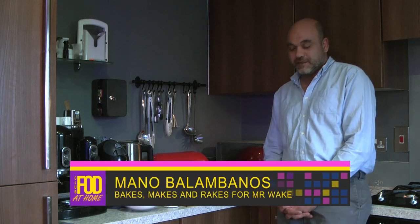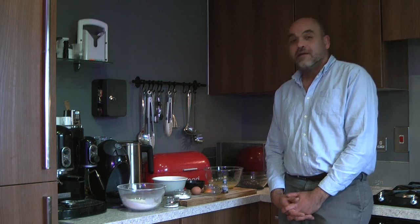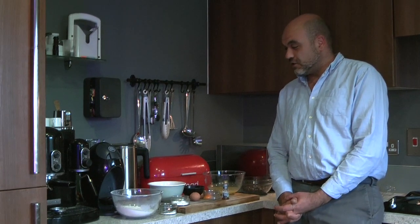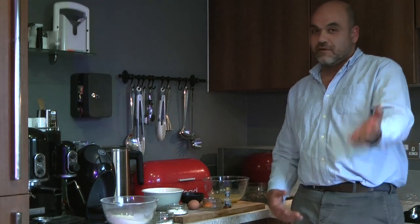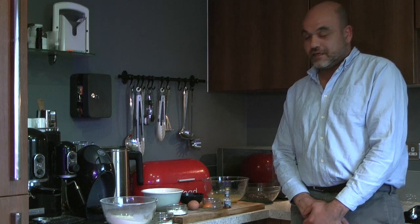Hi guys, my name is Mano. Basically, this is not my idea of fun. I'm being forced to do this. I'm not one to be this side of the camera, but I am one for eating, baking and cooking.